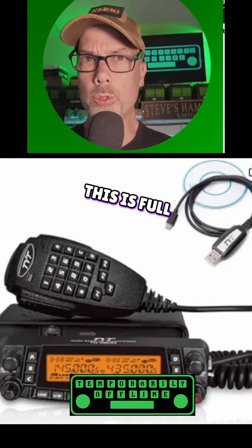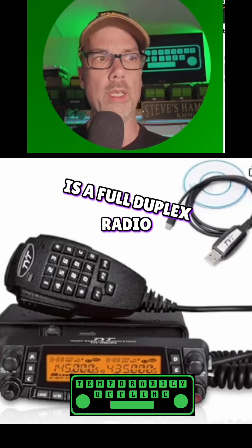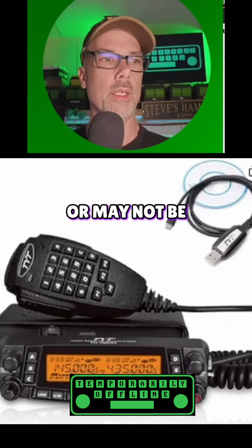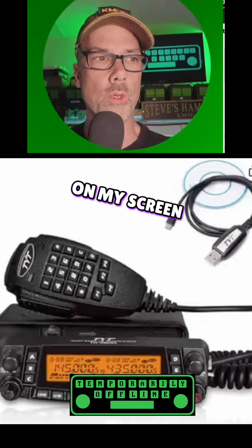I don't know if this is full duplex or not. The radio that this one was borrowed from is a full duplex radio, but this one may or may not be. And the brand is Fung Hu — it's not, it's TYT, but it says Fung Hu on my screen over here.